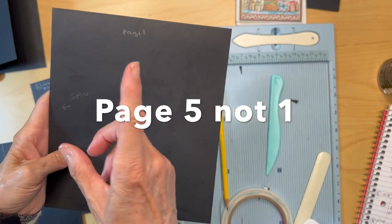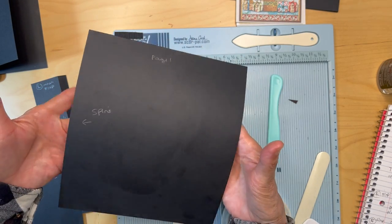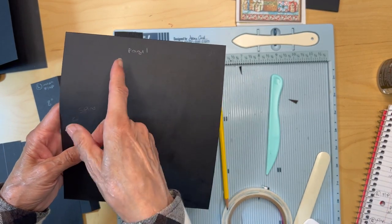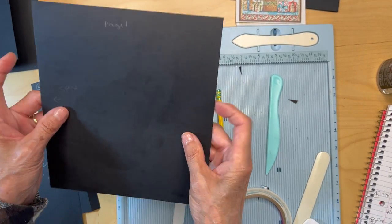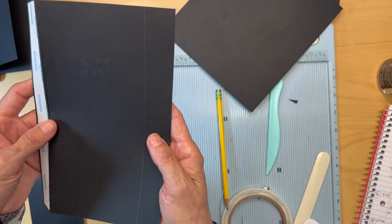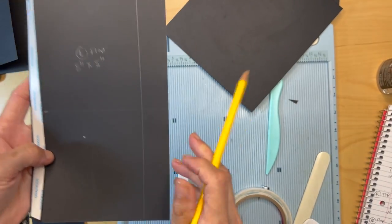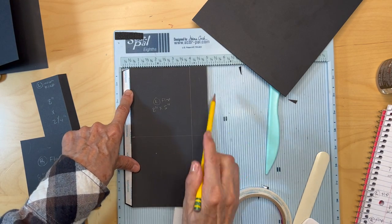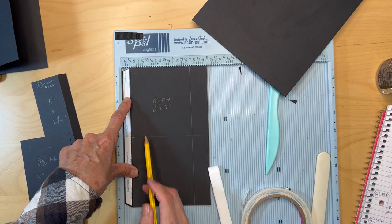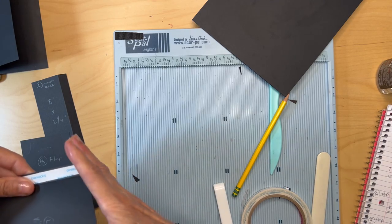We're going to start with page one, so get your base page and make sure it's open like this. This is going to be attaching to this with the hinge here. This top is the spine. The first thing you're going to do is cut a flap: cut a piece eight inches tall by five inches wide, put it in the scoreboard five-inch side up, and score it at a half an inch. Go ahead and fold that and miter the corners.